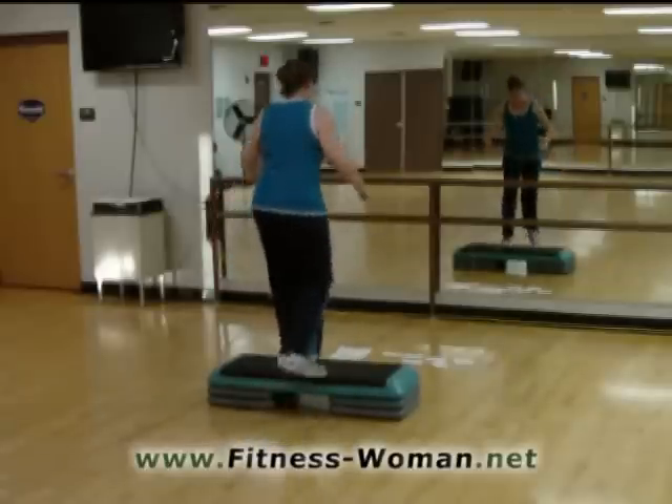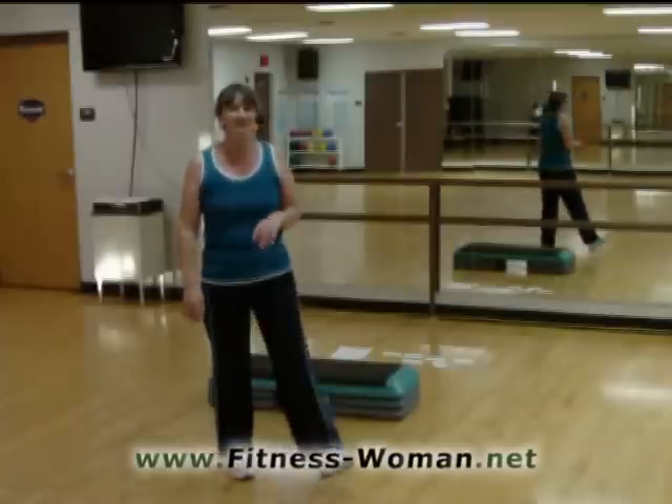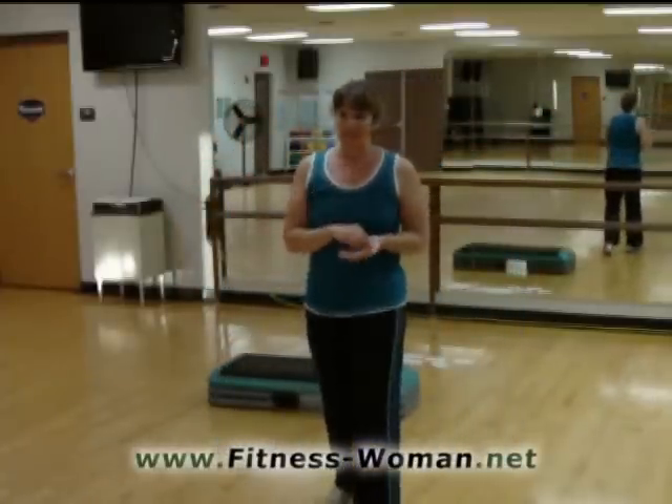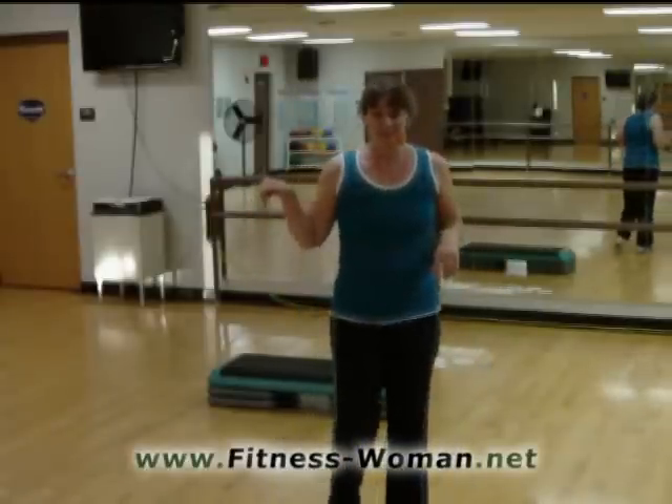All right. And that finishes it off. That's our routine for the day. Thanks so much for coming. The breakdowns of all the moves are in the step-by-step tag on the instructional videos below. Thanks so much for coming by and we'll see you next time.